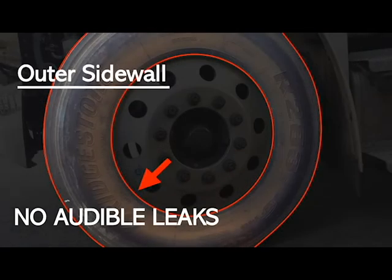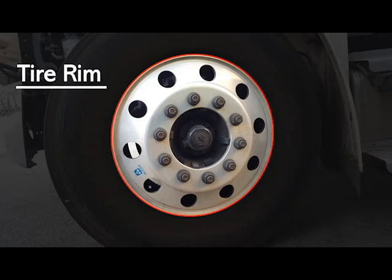The outer tire has no abrasions, no bubbles, no cuts, it is securely mounted and in good working condition, properly inflated to manufacturer specifications. Check the pressure of the tire with an air pressure gauge or by thumping it with a mallet. The rim is not bent, broken, or cracked, with no illegal welds, and in good working condition.